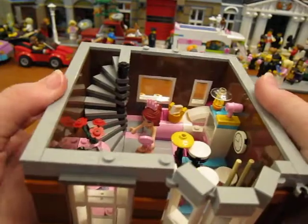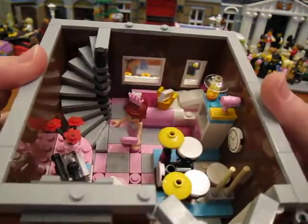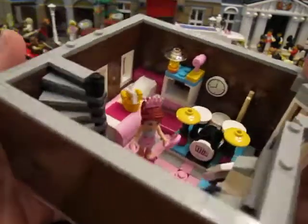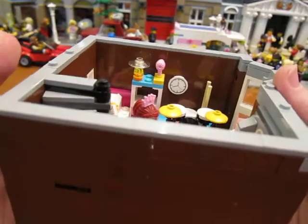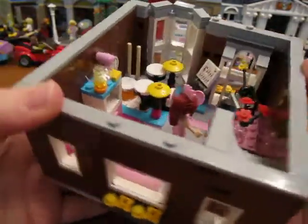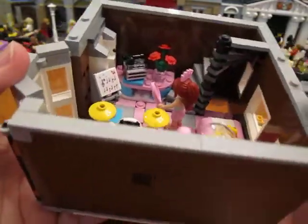So I went ahead and put in Mia's bedroom set. I did a tile floor in there and just kind of made it so her furniture would fit — her drum set and her bed. I thought that was kind of fun. Why not? Friends are Lego too.